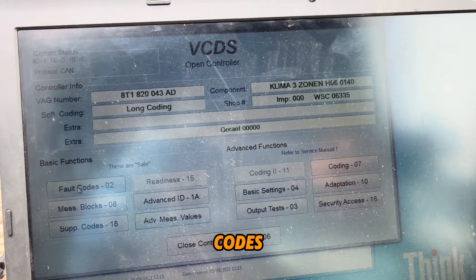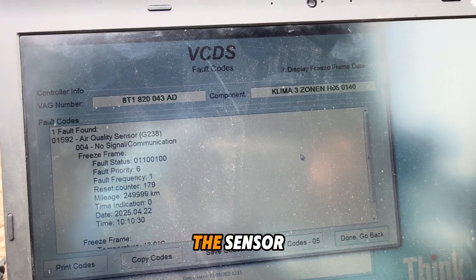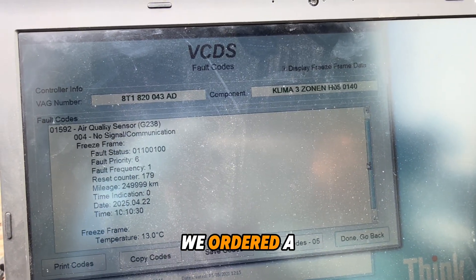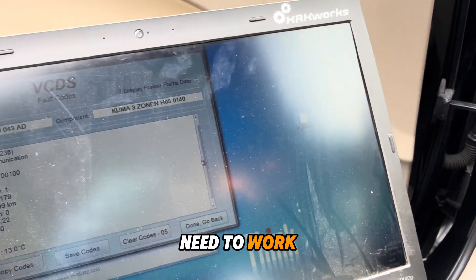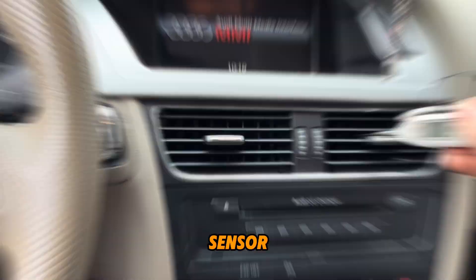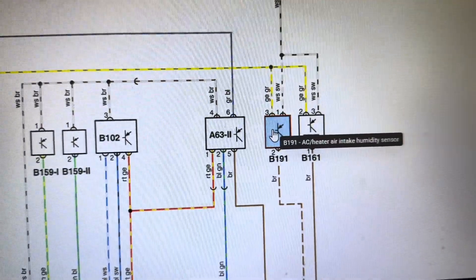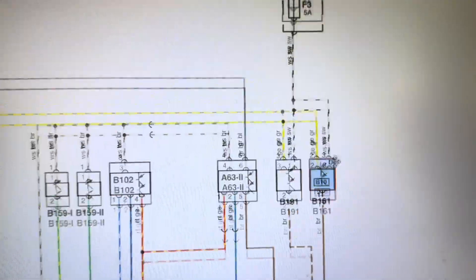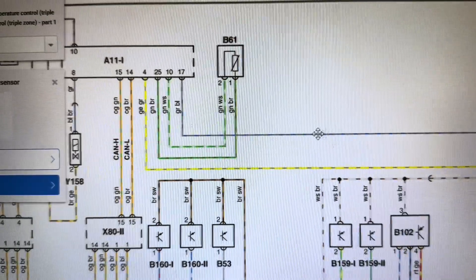Check the fault codes. Now we have only this fault code because we unplugged the sensor. We ordered the new one, but the system needs to work also without the sensor — that means the system needs to be filled.